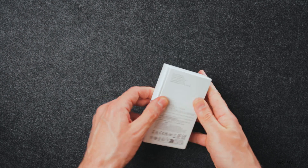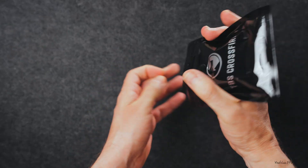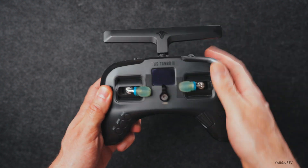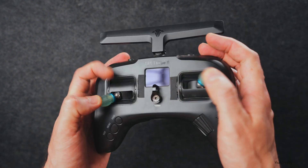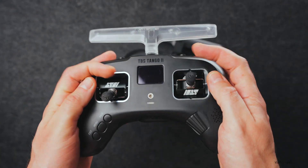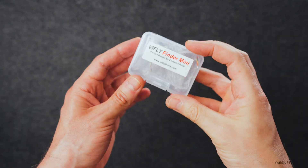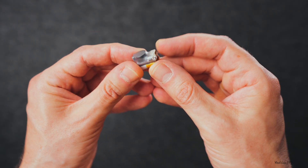For video, I'm going with DJI O4 Pro — no surprise there. Receiver is TBS Crossfire. I would love to run ELRS, but in my case I'm using the Tango 2. It's compact and I just love those low-resistance gimbals. Still haven't found anything that fits my style better, but if something better shows up, I'm open. And the buzzer — tiny, self-powered, and instantly useful.